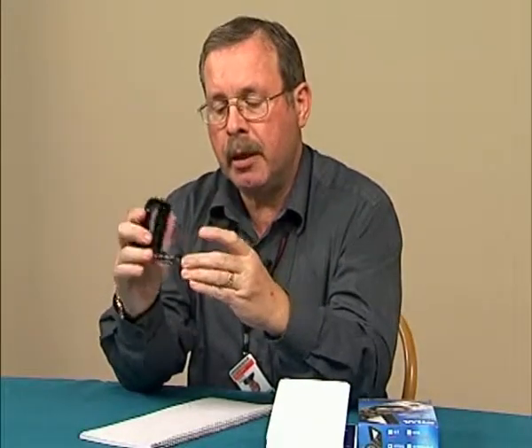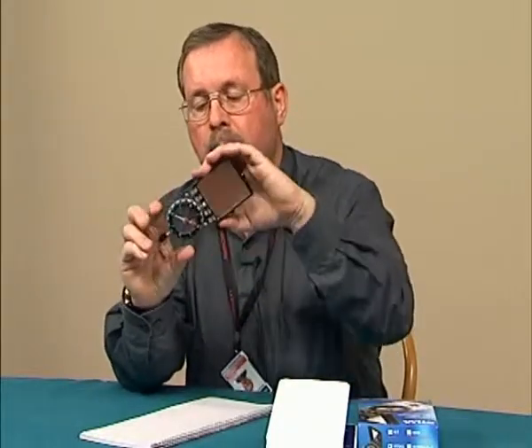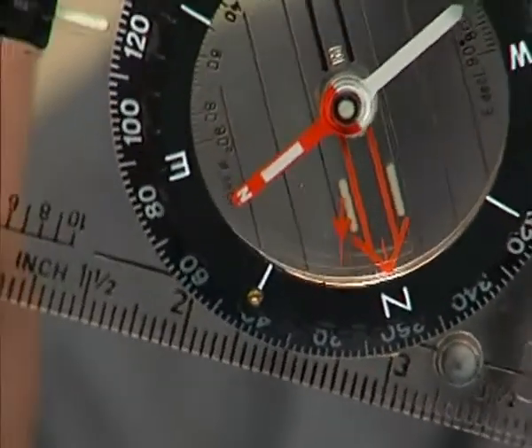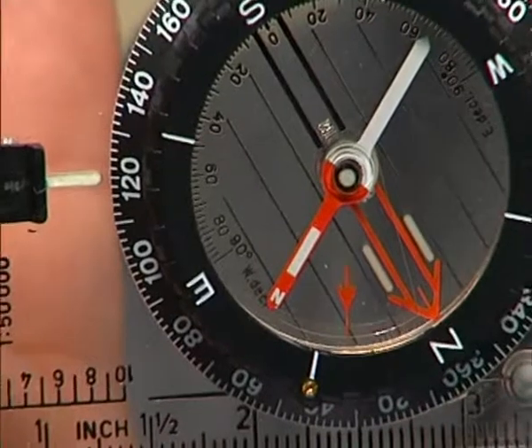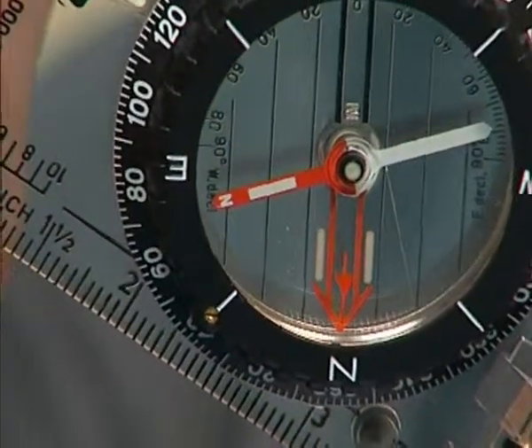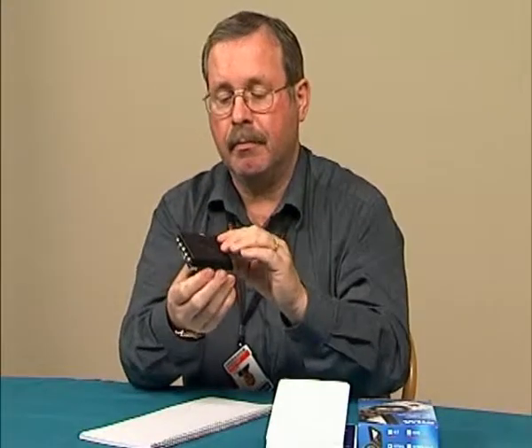This particular compass that we supply is made by Silva, and it has also got an extra needle down here. This needle always points downwards, which means that you can actually use this as an inclinometer to check that it is either vertical or to align to a specific angle of tilt. And that is how you use the compass.